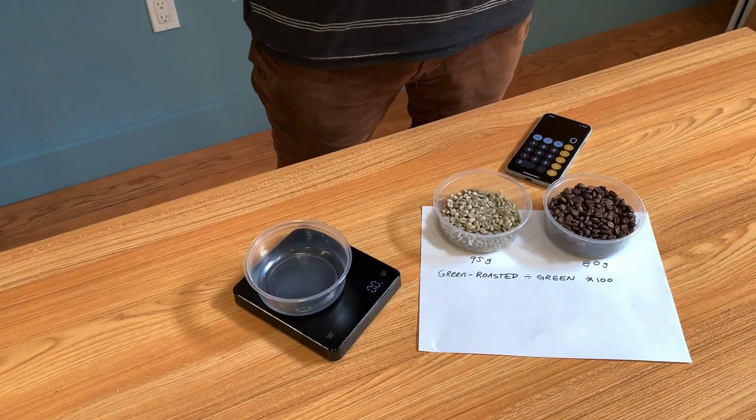I'm Tom at Sweet Maria's and I wanted to talk about weighing your green coffee batch in roasting and calculating weight loss after. Using a scale in roasting is really important. One of the main reasons you want to do that is because the green coffee is part of your roast system.